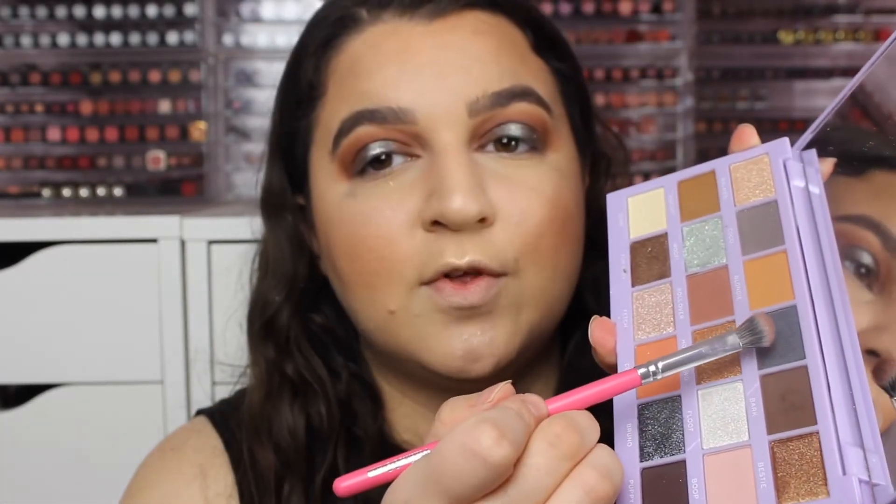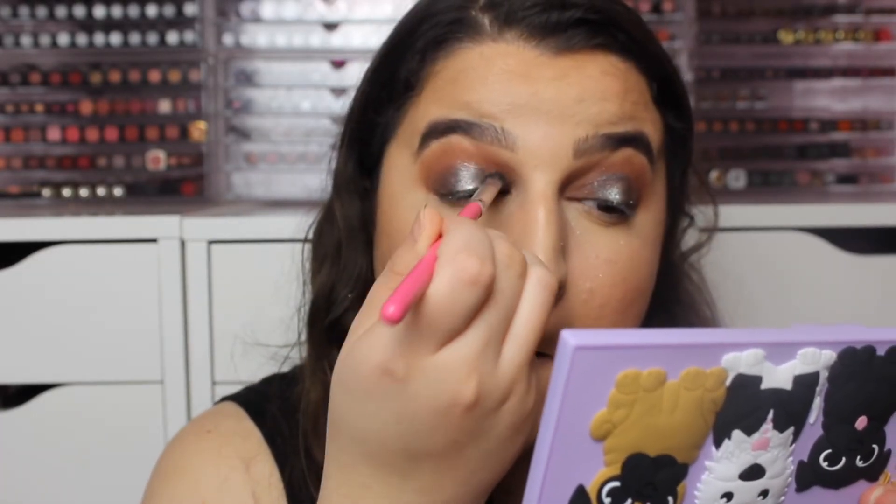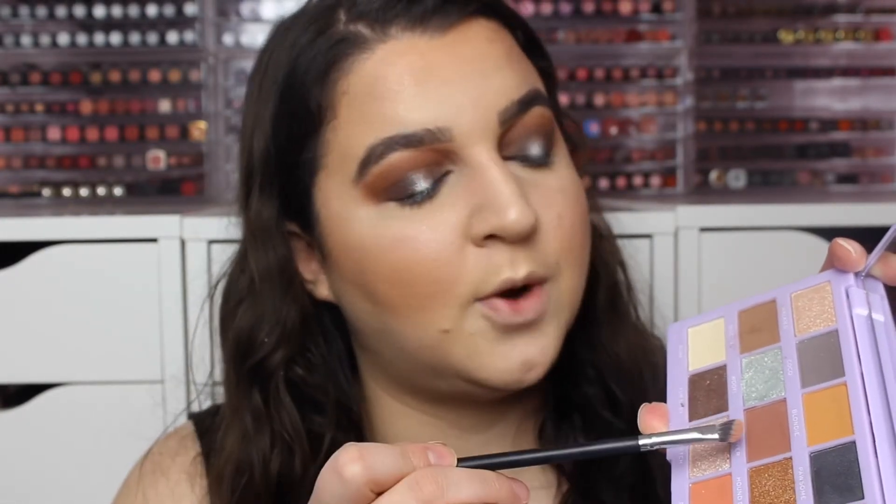Then I'm going to take Pawsome just to blend it out a little bit more. For the lower lash line, I'm going to go in with Biscuit and then I'm going to go in with Rollover.